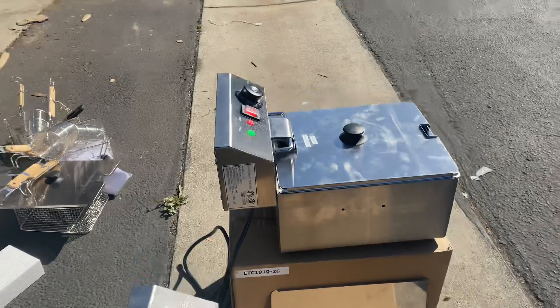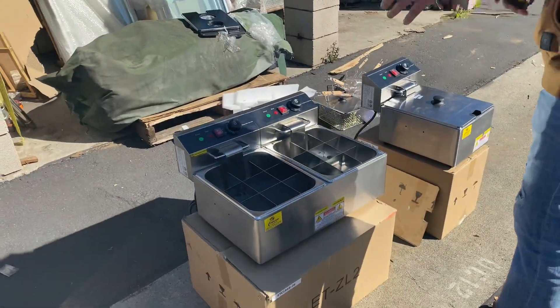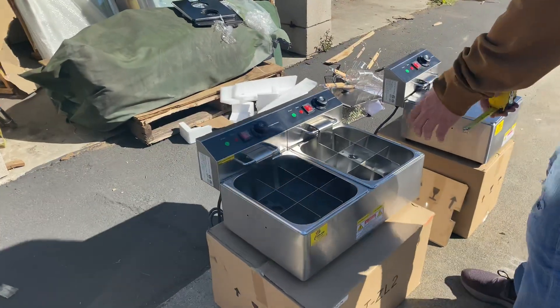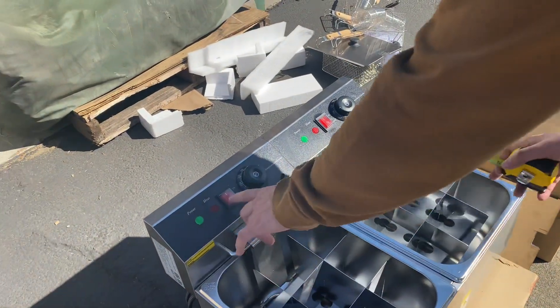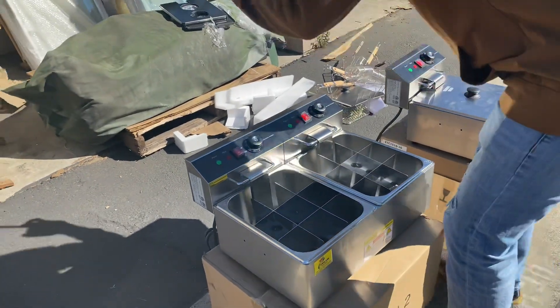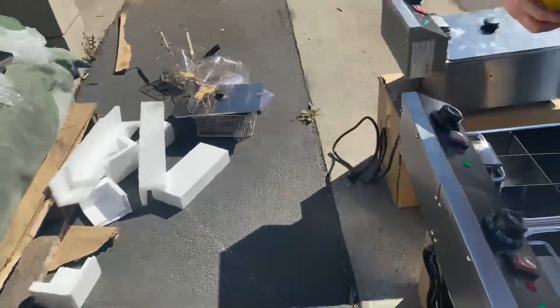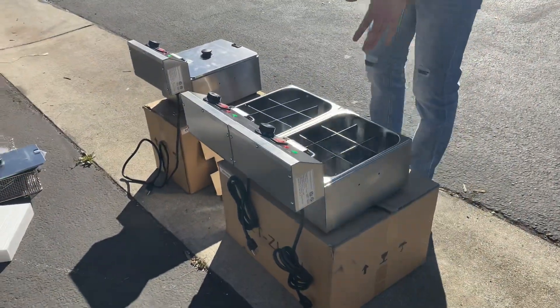Moving on to the double unit — the only difference is the length; every other function is the same. Each container has its own separate on/off switch, separate temperature controls, and separate plugs on the back, so you can use one or both at the same time.